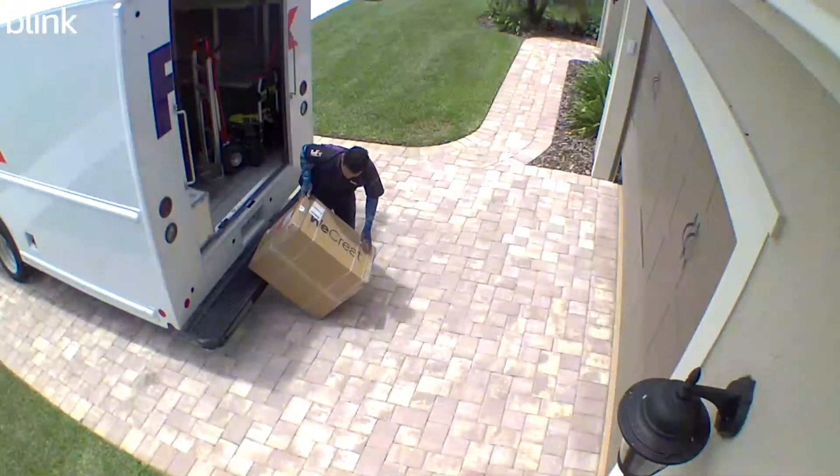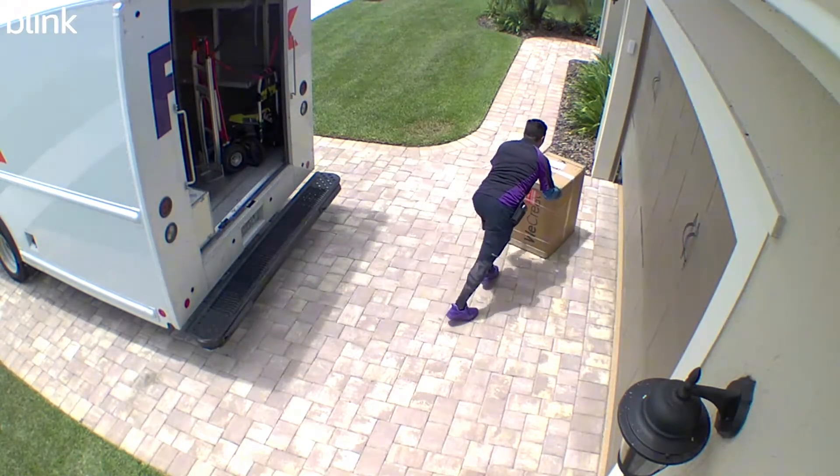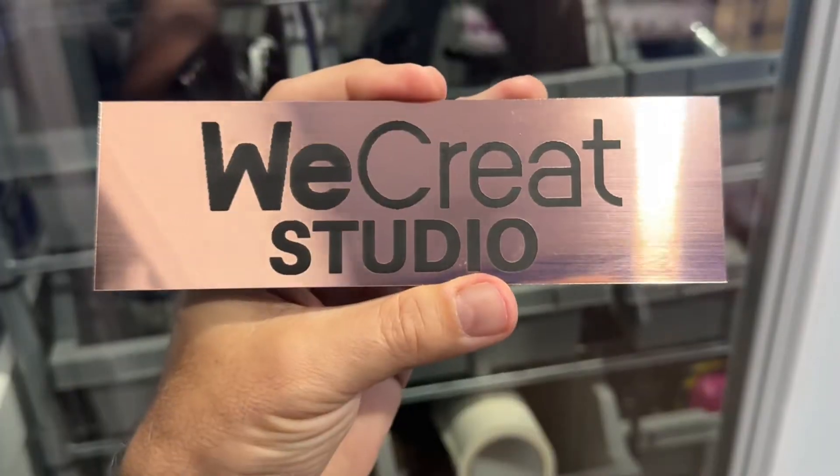We just got our hands on the WeCreate Vision 40-watt laser engraver and cutter. WeCreate has made it super easy to laser engrave and cut. If you're coming from Cricut or any other type of cutting machine, this really is the next phase of crafting, and it is super intuitive. Crafting with materials you could only dream of before, like wood, acrylic, and glass — all these things are now possible with the WeCreate Vision. Let's take a look.